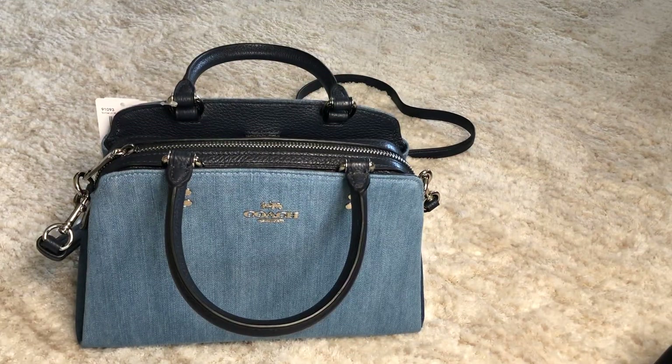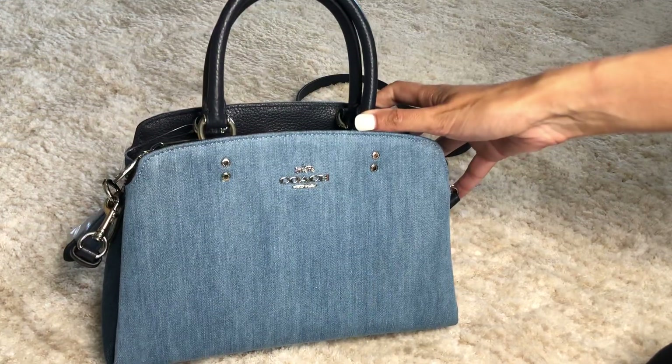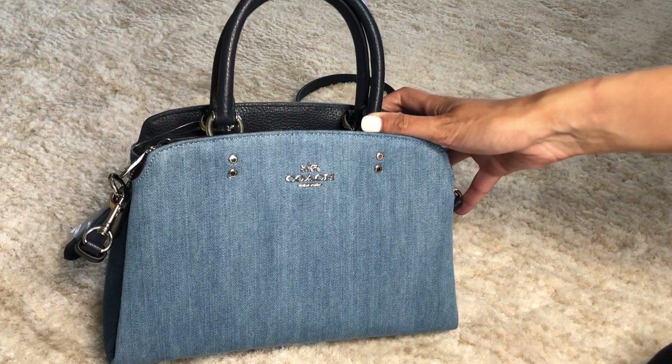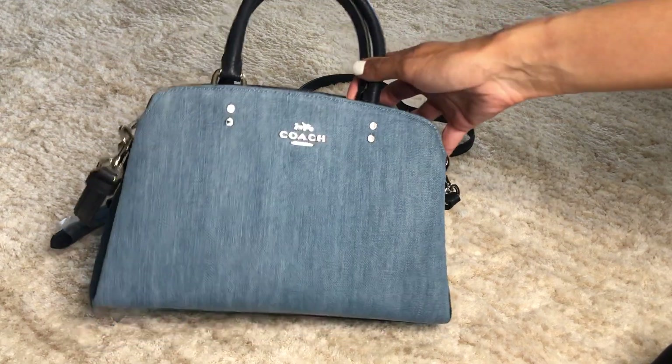I think the purpose of this bag is just a cute little carry-all if you're going out in the summer or for a special occasion. It looks really cute with jeans.